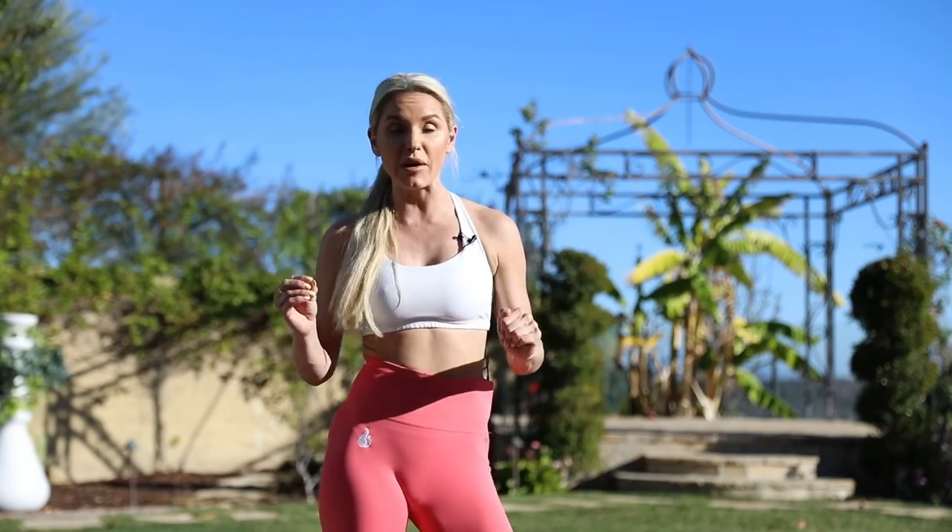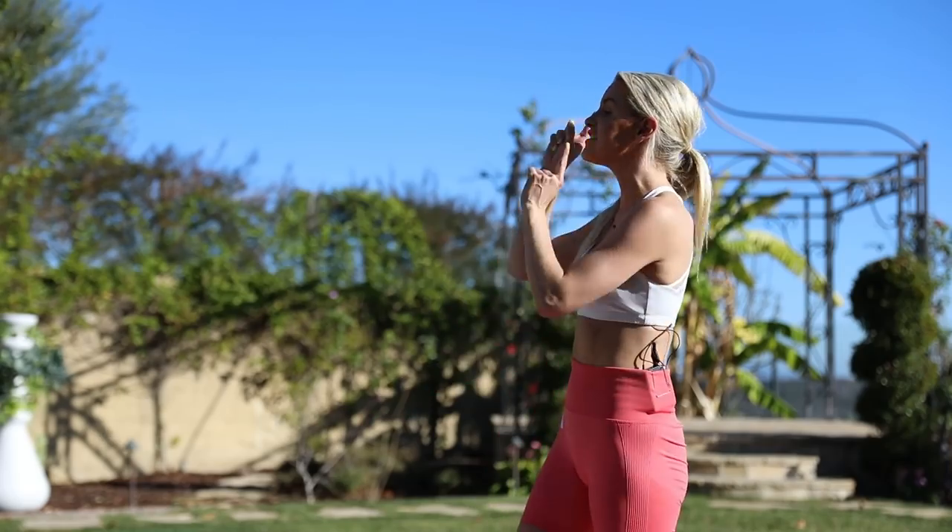We all know love handles — it is 20% fitness, it's 80% nutrition. So if you are struggling with your nutrition, I have something amazing for you. Check this out.